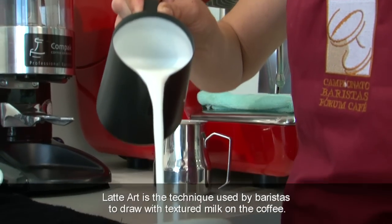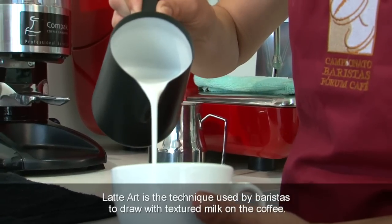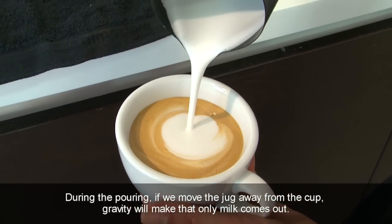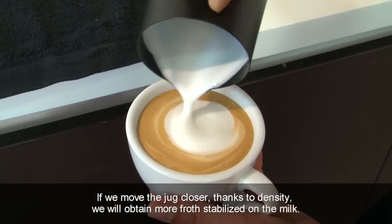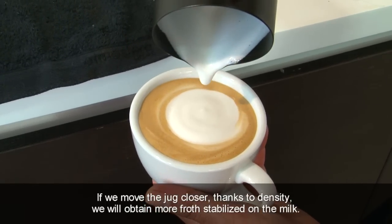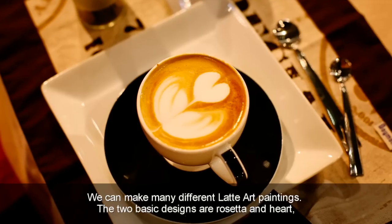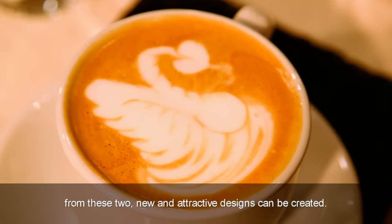Latte art is a technique used by baristas to draw with textured milk on the coffee. To achieve the painting, baristas play with the flux and height of milk from the jug. During the pouring, if we move the jug away from the cup, gravity will make that only milk comes out. If we move the jug closer, thanks to density, we will obtain more froth stabilized on the milk. We can make many different latte art paintings. The two basic designs are Rosetta and Heart, and from these two, new and attractive designs can be created.